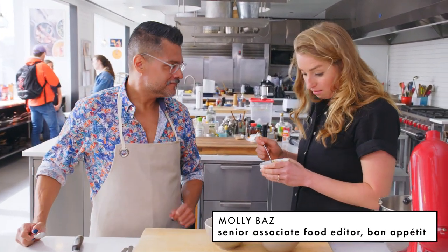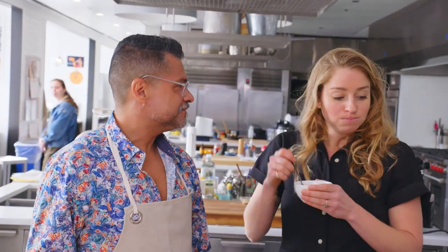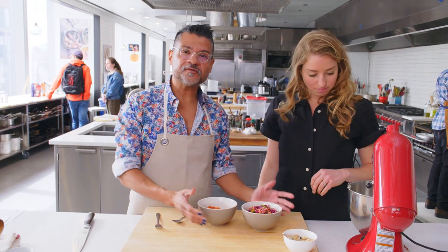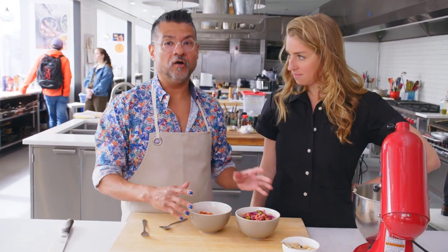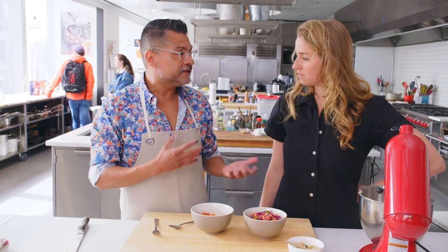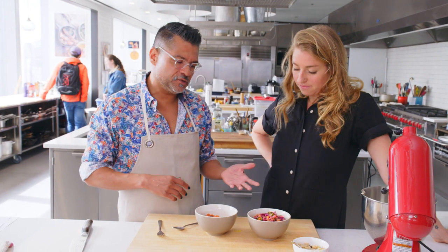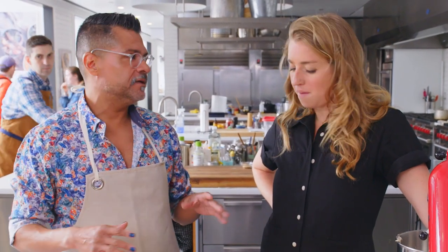This is a salsa roja, and the curtido — these are the accoutrements for the pupusas. Whenever you're served pupusas, you always, always have a salsa roja and the curtido. The curtido is basically a slightly fermented cabbage slaw. It has a little bit of heat — not too much, though I tend to put a little more. You just let it sit and ferment at room temp — minimum 24 hours, but I like mine to go four to five days. After four or five days, you should probably refrigerate it. This one is just 24 hours.